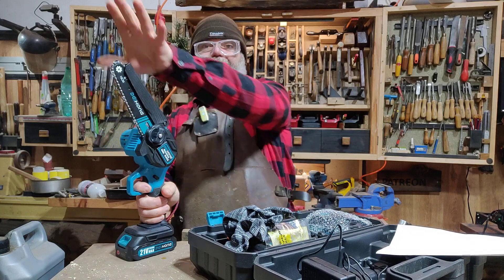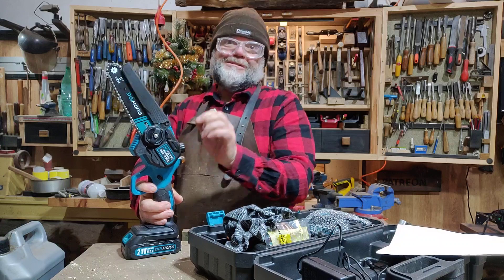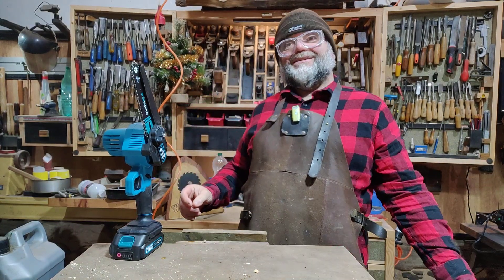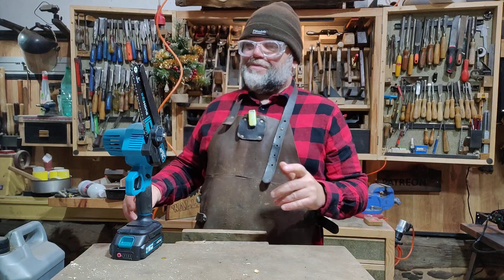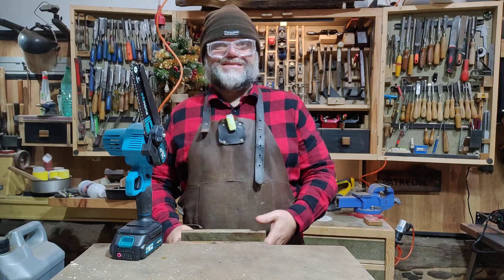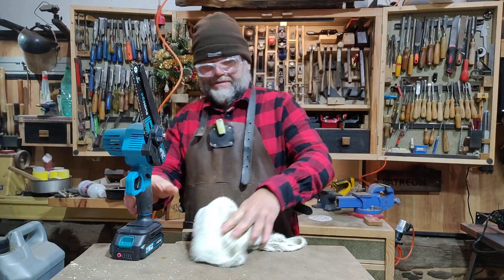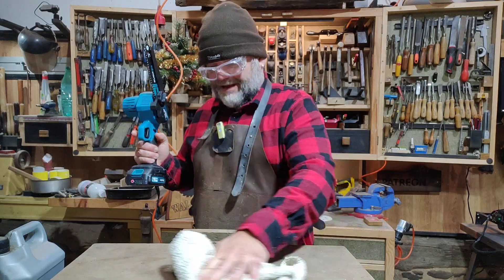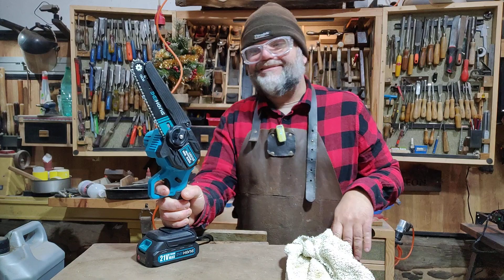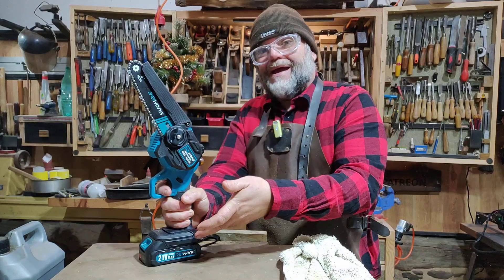There's no plastic guards to remove because you've got this thing — I don't know how long that's going to last, but we'll see. If you know me, I've got a nasty habit of removing guards. I like to see the thing that's going to bite me — I know when it's coming. But that's my personal point of view; I'm not suggesting that's what you do. There are people on this channel who like to tell me off as well.